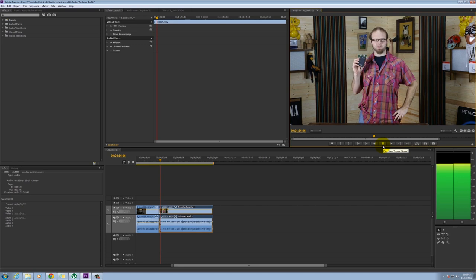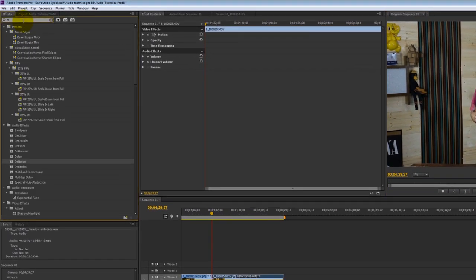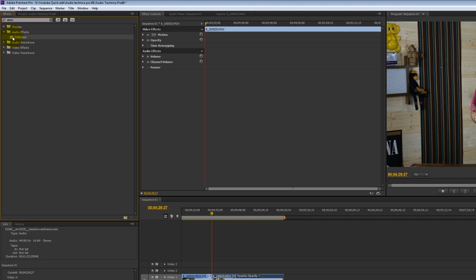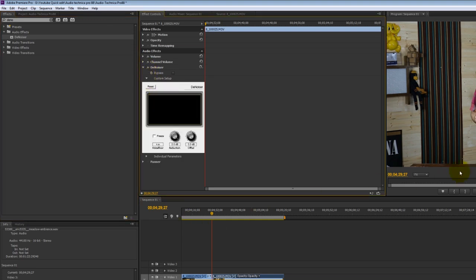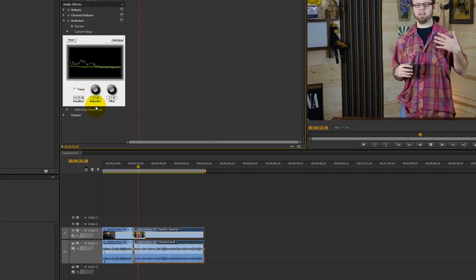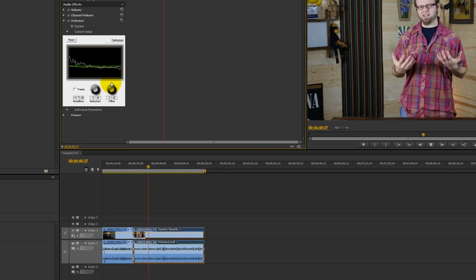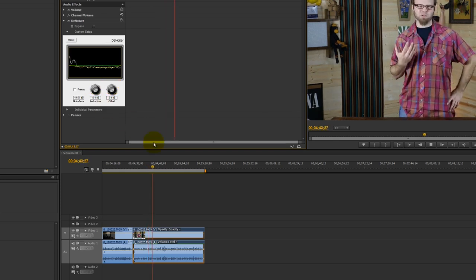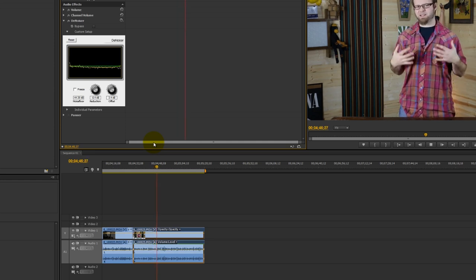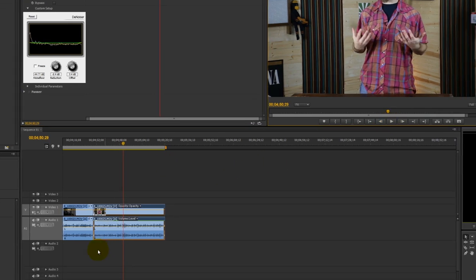Quick pro tip: if you want to remove the audio noise from the 88 Pro — you can hear it hissing right there — go ahead and go over to your effects pane and type in 'denoiser'. Once that pops up, drag it onto the effects pane for the clip and click on the custom settings button. You can use that to set up the noise floor reduction for the clip. Drag the level down to about minus eight, and then bring the noise floor up to about 3.2. You can hear that it does an excellent job of removing the noise from the clip.